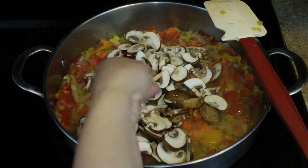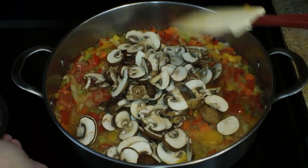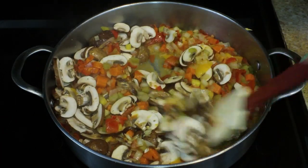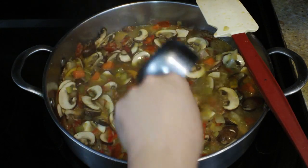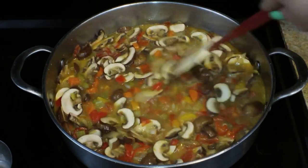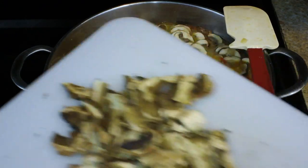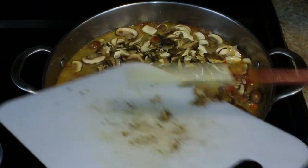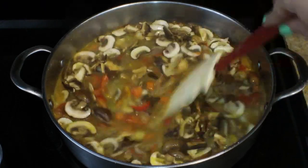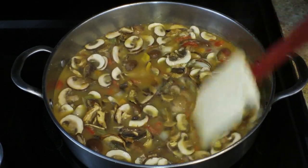Moving right along, I added in those fresh mushrooms along with a little bit more kosher salt — just a little pinch — and I'm going to stir those in and let it cook down for a couple of minutes. Next, I'm adding in my chicken stock — two cups at first — then I'll take a look and decide if I need another cup depending on how much juice the vegetables released. I did decide to add a third cup of chicken stock, and then I added in my dried porcini mushrooms. These are going to add such a beautiful, earthy, deep mushroom flavor. If you can get them, make sure you do — they're not at every supermarket, but you can get them on Amazon.